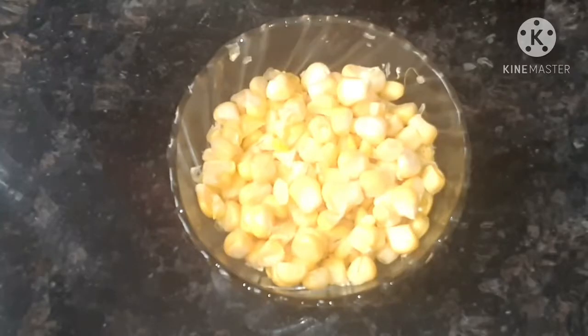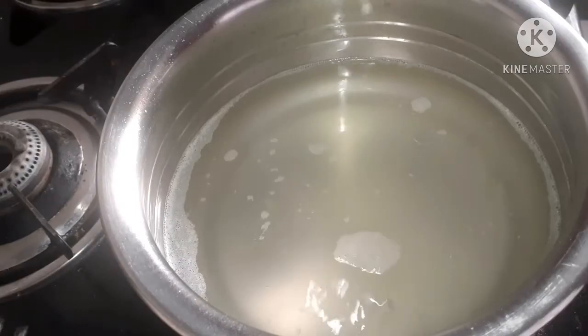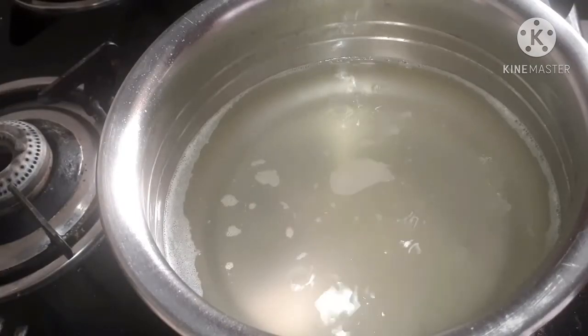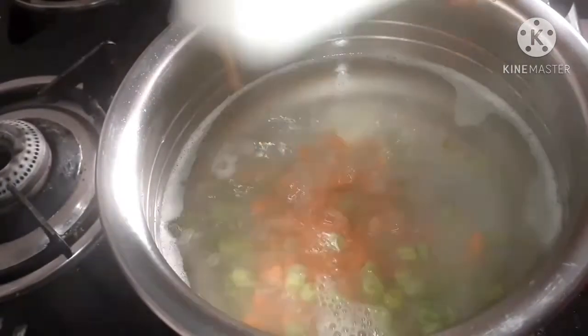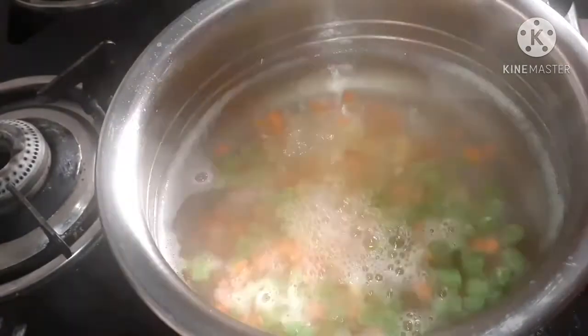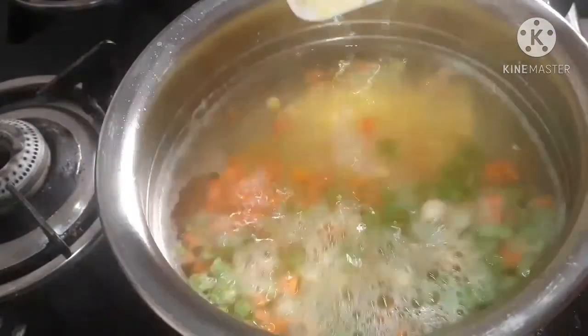Here I have taken raw sweet corn which is not boiled. Add it into the mixer jar and make a fine paste of it. Into this, add corn starch, beans, carrots, sweet corn, and the sweet corn paste.